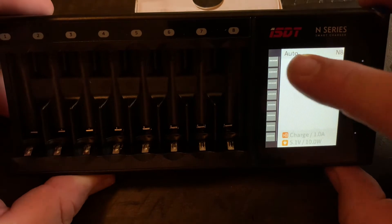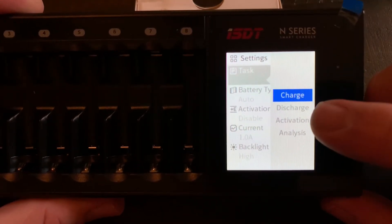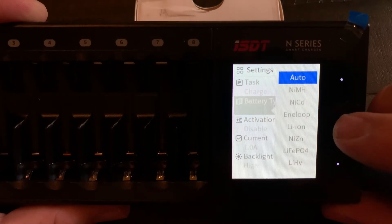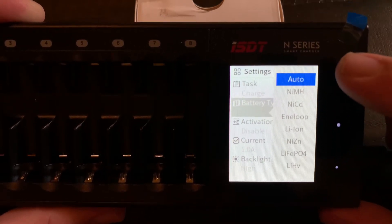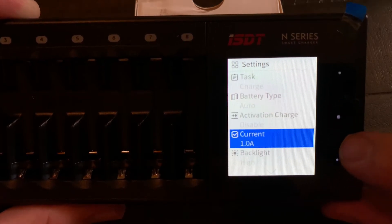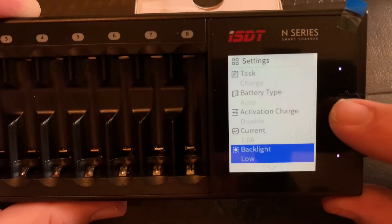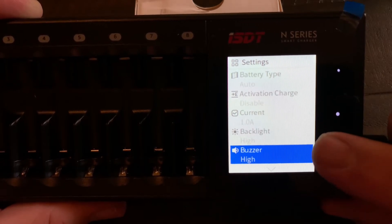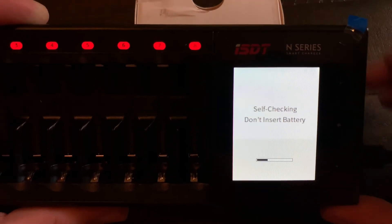It's on auto. In settings, you hold down your center button and here you have charge, discharge, and analysis options. Going down to battery type, you can select auto or scroll through to manually select battery type — we'll keep it on auto since it auto-detects, which is a great feature. There's also activation charge, which is disabled. Then you have current amps, backlight you can set to high, medium, or low, and buzzer loudness settings.